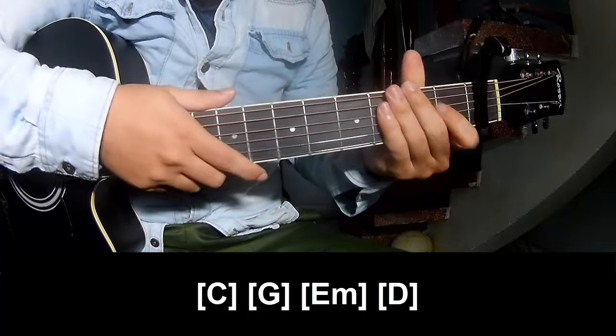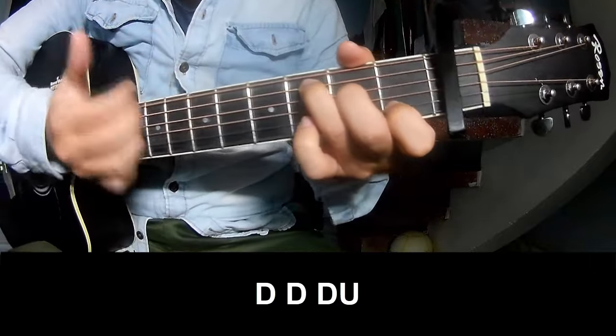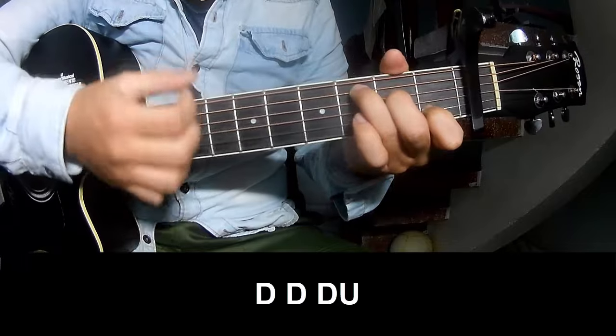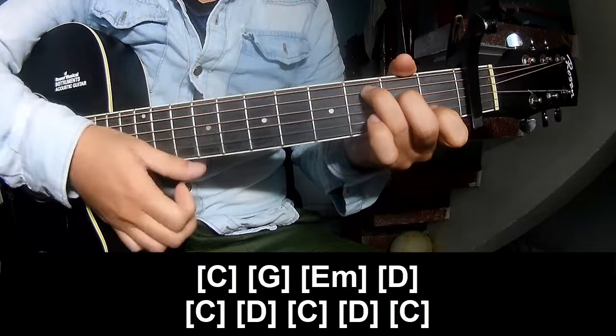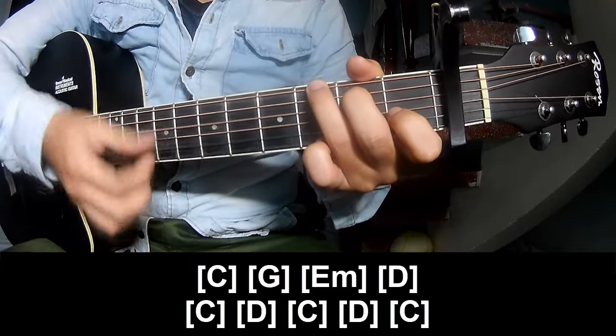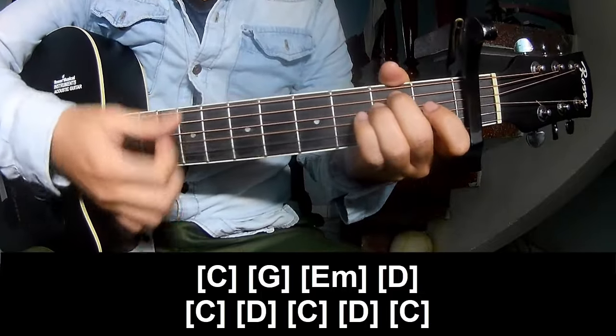The strumming pattern is the same way for the verse and the chorus. You play DOWN, DOWN, UP, UP, DOWN, DOWN, DOWN, UP, DOWN, DOWN, UP, DOWN, DOWN. And play along: C, G, Em, and D.